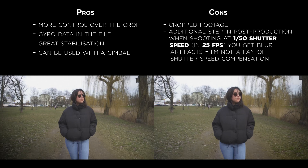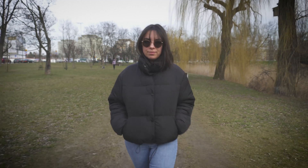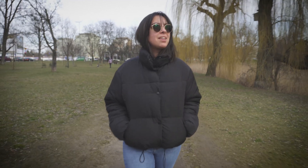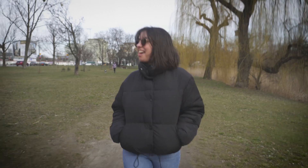Overall, my recommendation would be using Catalyst Browse with a proper gimbal. But if you don't have a gimbal, you can still get a good result by using only Catalyst Browse.